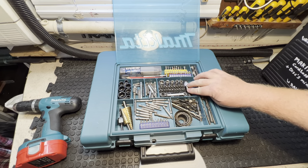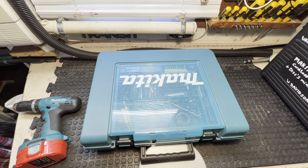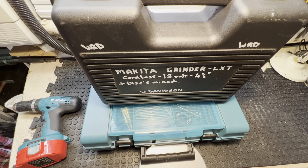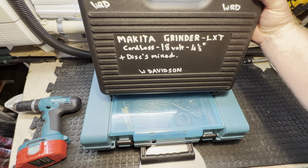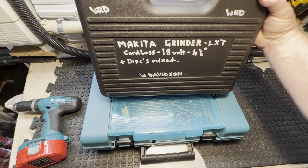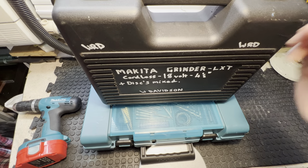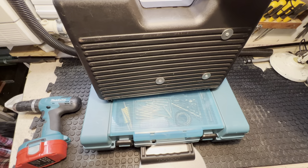So we're talking Makita. I've got the drill, the screw gun/impact driver, the charger and batteries. What else could I add? I went out and bought the Makita LXT cordless 18 volt 4.5 inch grinder. I've got discs in there as well. Before I open it, look at the back of this box — you can see screws and washers drilled through, giving extra support for what I've screwed inside.